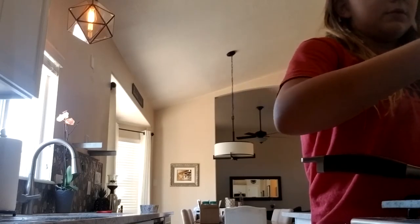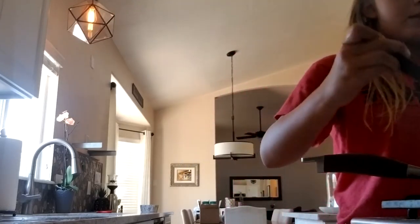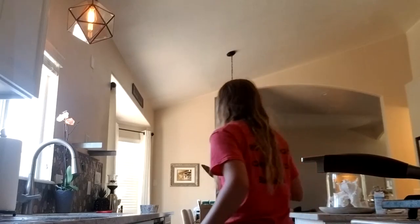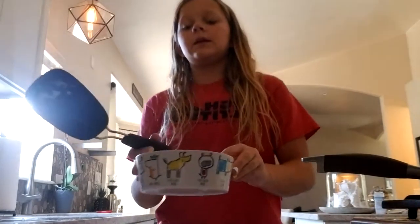This breakfast is almost ready. It's really easy to cook. I better get a bowl over here, so I need to put the eggs in first and then pour some of this food.